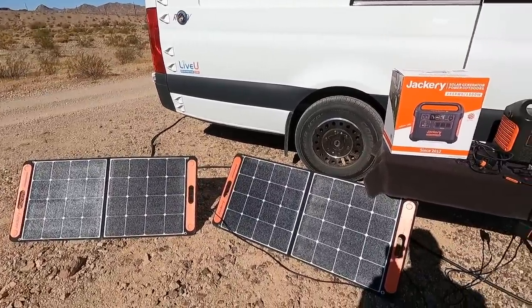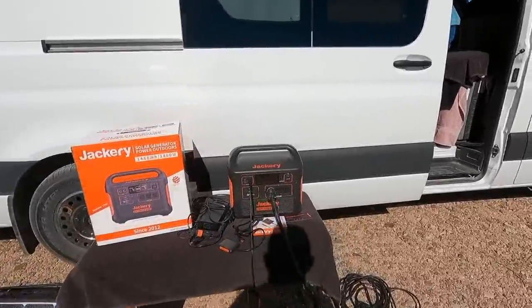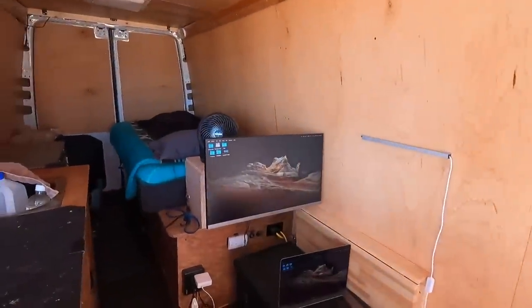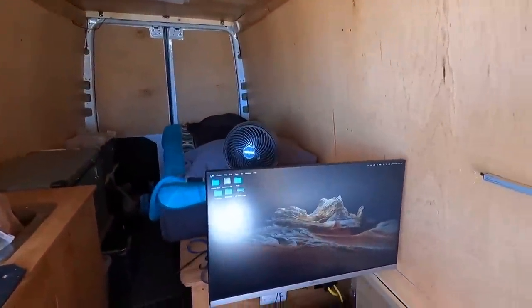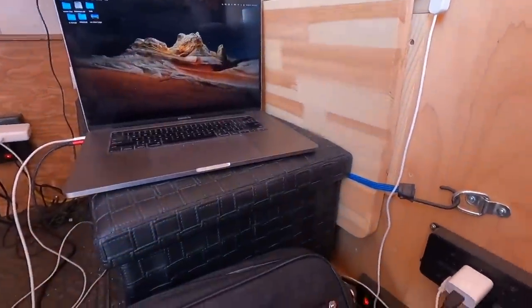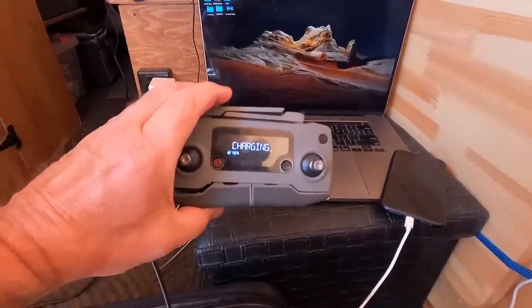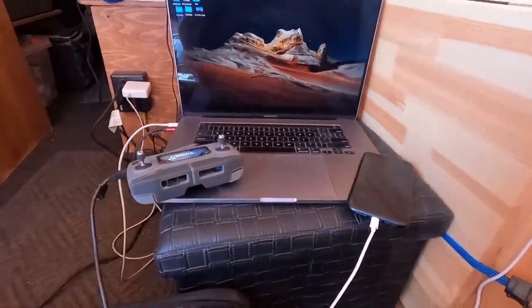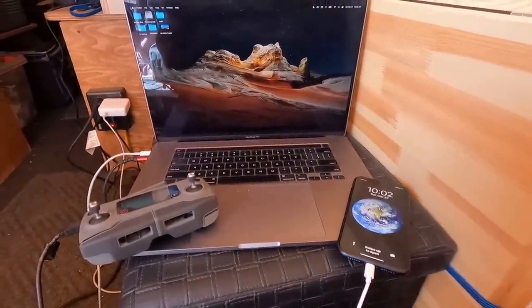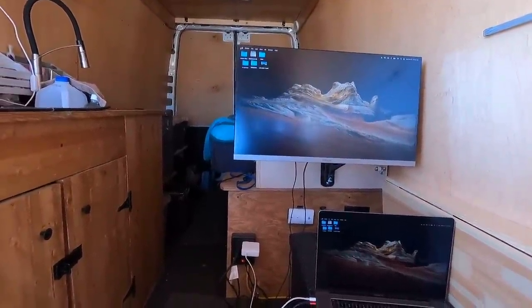Look at this setup! If I hook two more Jackery panels — this thing handles 400 watts input — I can actually cook, work on the laptop, watch the flat screen, and have fans going all at once. I'm very impressed. But wait, there's more: you can also add cell phone charging and charge camera batteries. Check it out — here's one of the controllers for the drone charging, and you can charge your phone too.